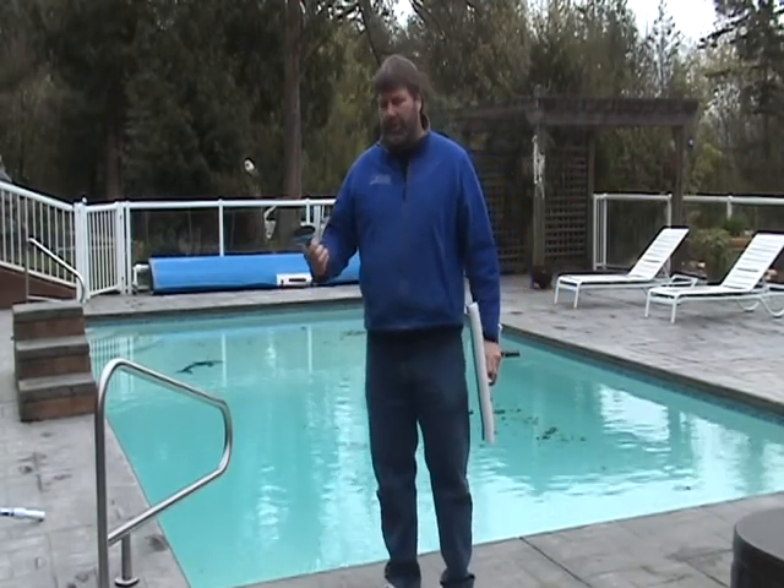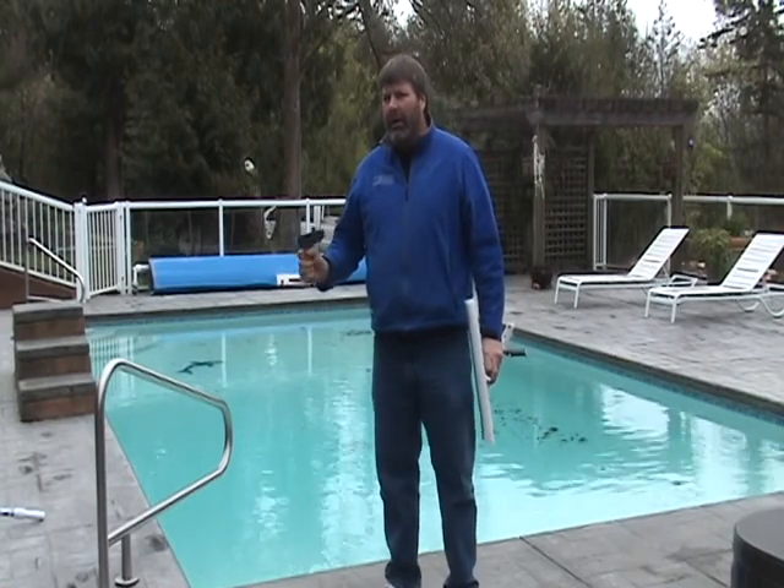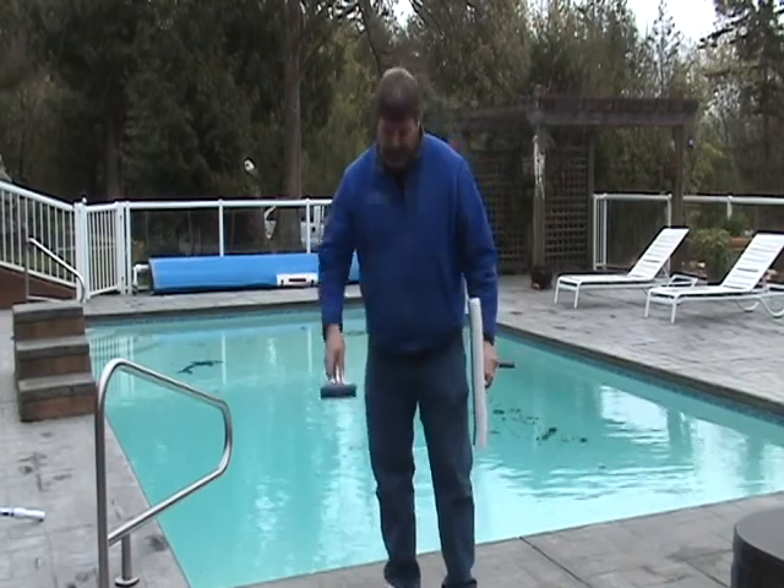This is a very heavy duty stainless steel brush for plaster pools only with stains. You put this on your pool and work directly right on a tough stain. Again, only plaster pools.